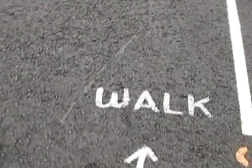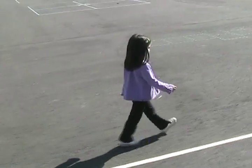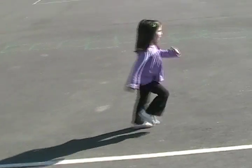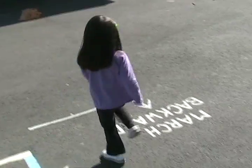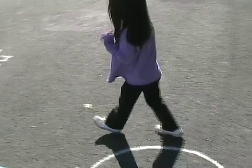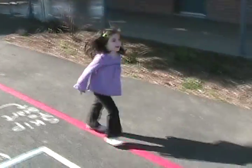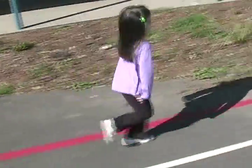Around the course we added the final pieces: walk, march, and at the end we added march backwards. Always remind the child to pick a focal spot and focus on something while walking backwards. And the last piece: skip to start — skip all the way down the course, back to the toe-on-spot activity.